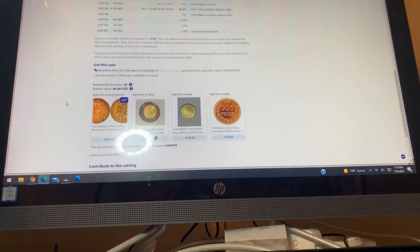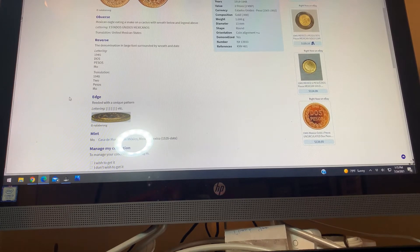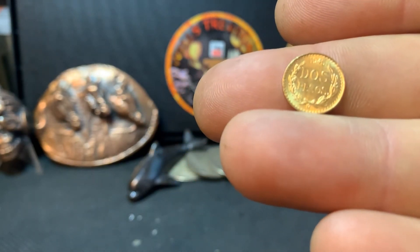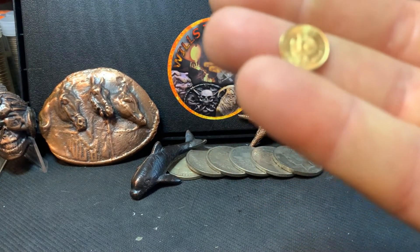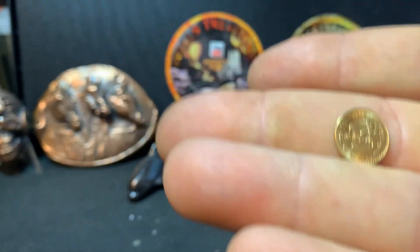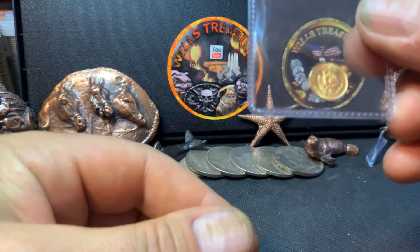Very happy to have this in my collection. Like I said, it's my first Mexican gold, and probably not my last, because it is just so beautiful. I have a couple gold eagles and a couple one-gram bars, but this is my first Mexican. So who else has these Mexican coins? I like them — happy to add it to my collection.